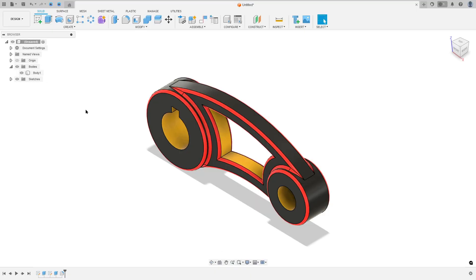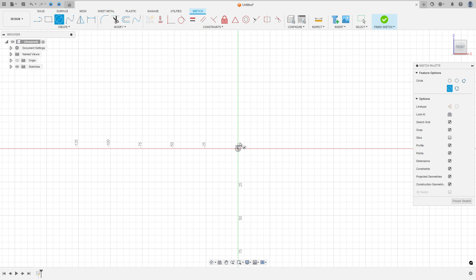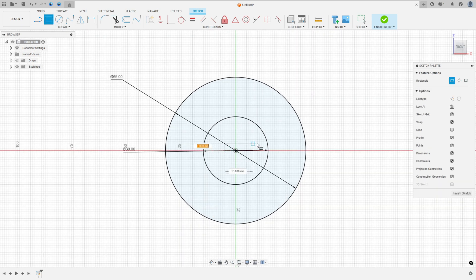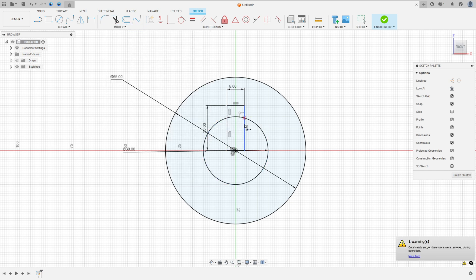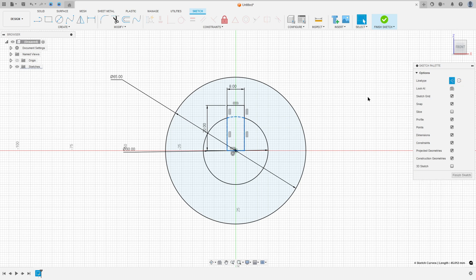So open Fusion, go to create a sketch and select the front plane. Select the circle, click here in the midpoint, make a circle with 65 millimeters and another circle with 30 millimeters. Now go to two-point rectangle, make a rectangle 20 millimeters by 8 millimeters. Go to Constraint, select the midpoint, select this line and the center point. Now go to Modify and select Break, break the line here and here. Now select these lines and make them a construction line. We have this profile.